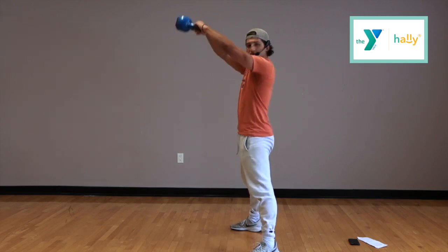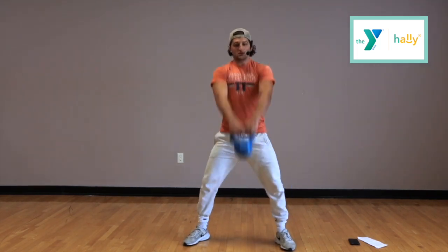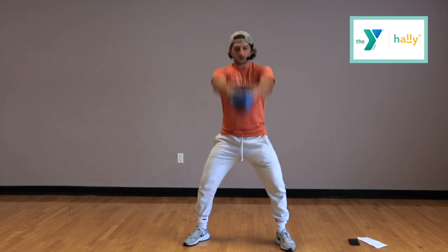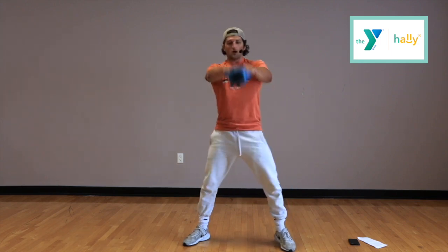We have about 20 seconds left. Just keep that movement working. 10 seconds. 4, 3, 2, 1, time.